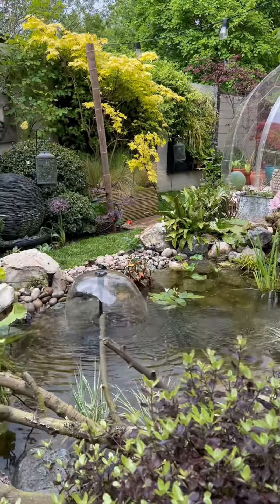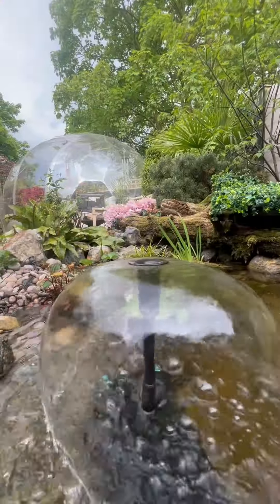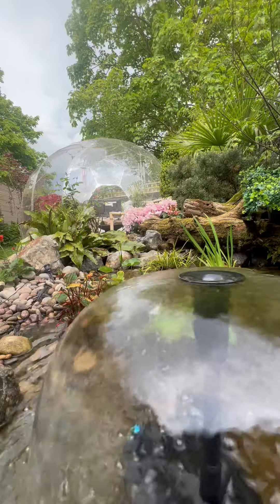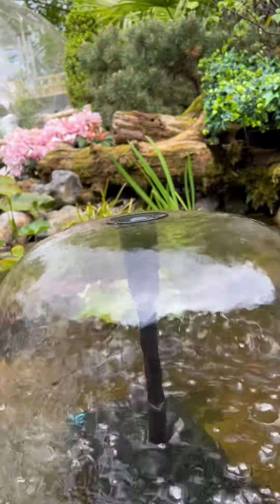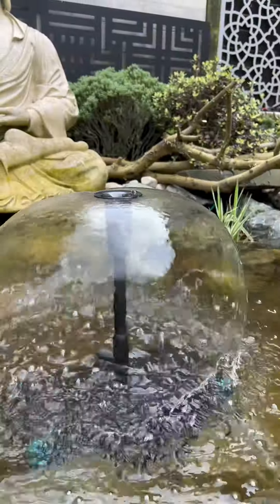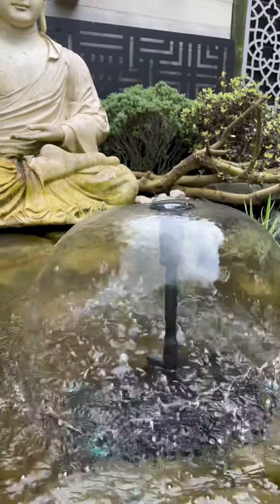You can never have too much filtration in your pond, so this is an excellent addition. I highly recommend this filter box — it was so much fun. If you want to buy one, you can check it out in my link tree. 10 out of 10, would recommend.